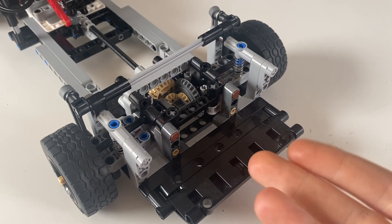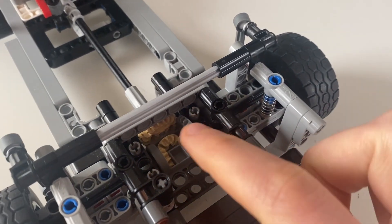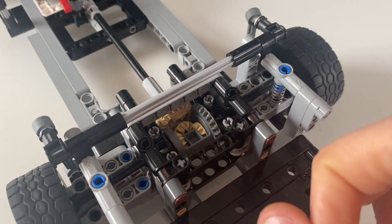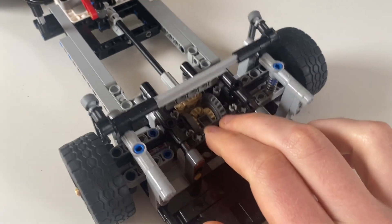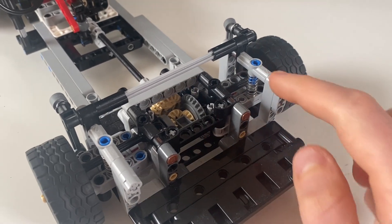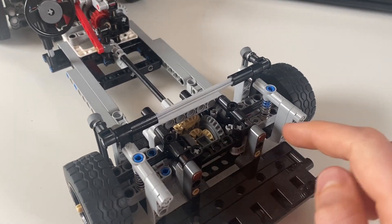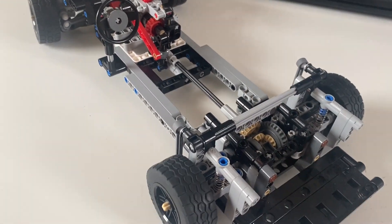The rear suspension is very similar to the one I've used on some other models, where we've just sort of floated the differential in place and kept it there with a bunch of pieces, but the axles aren't actually going through any axle holes. It works very nicely. The one change I've made here is that rather than using a full strut, I've just put a spring in between these two pins, and that makes this whole assembly much more compact. It works very nicely, and we've also got an anti-roll bar.